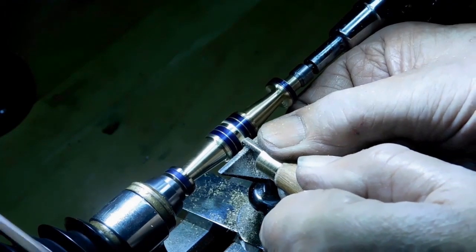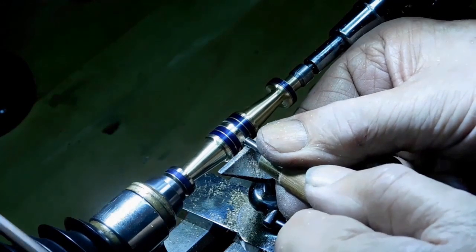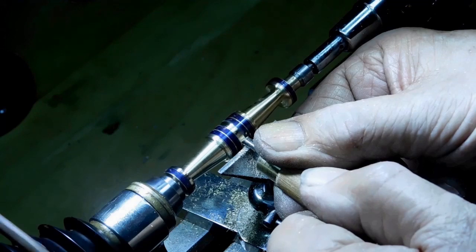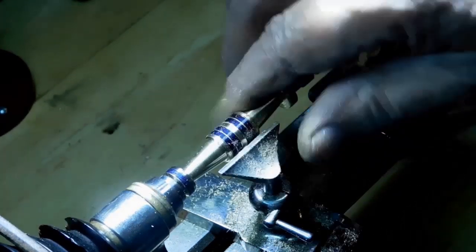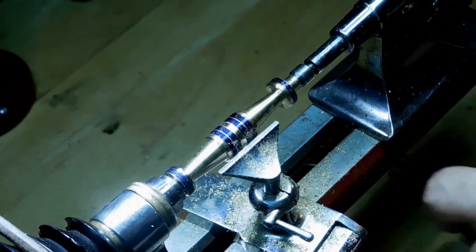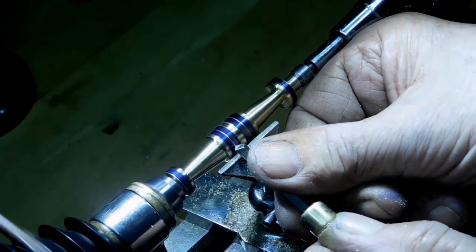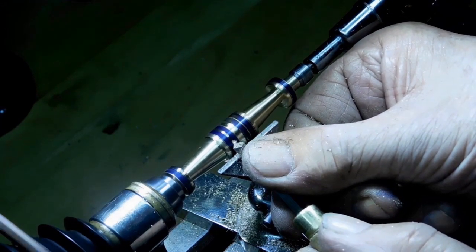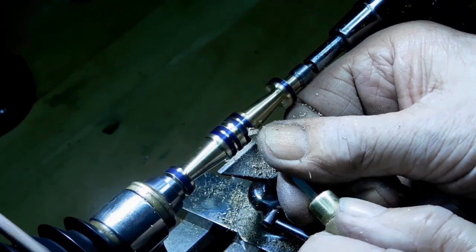This carbide bit is a little smaller than what I remember — I probably should have sharpened it too. I don't use carbide bits that much. Let me put these V-grooves in here and then I'll take it down to the shop and put a better angle on it and sharpen it up a little bit.